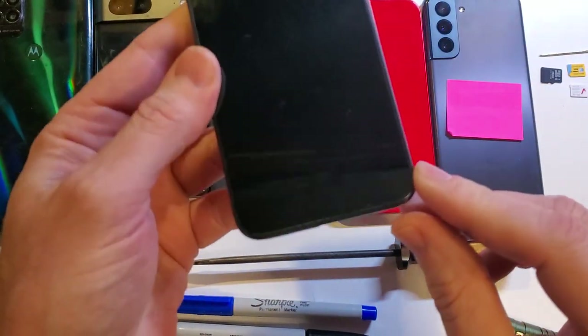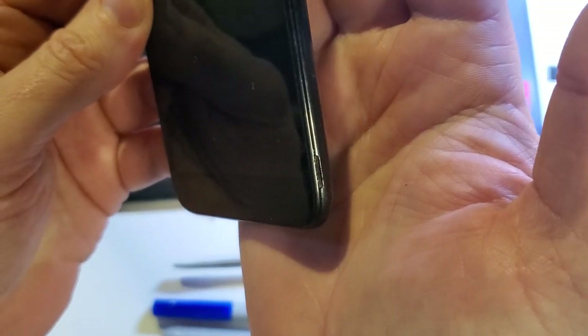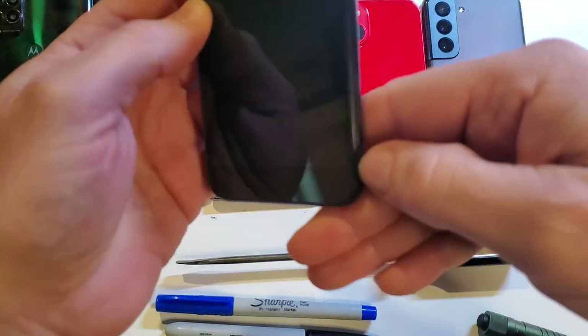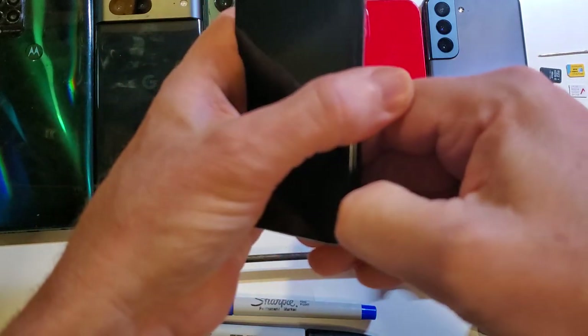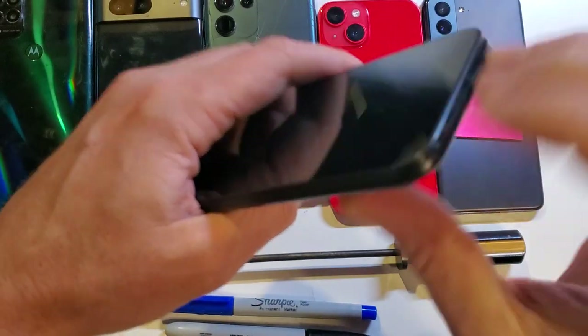We're going to start by looking at the bottom right corner of the phone, and you should be able to see that little notch. That little notch should help you get your phone open. Most people like to stick their thumbnail right into that and pry it open, then open it the rest of the way.